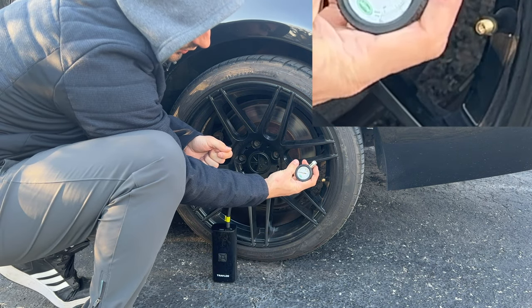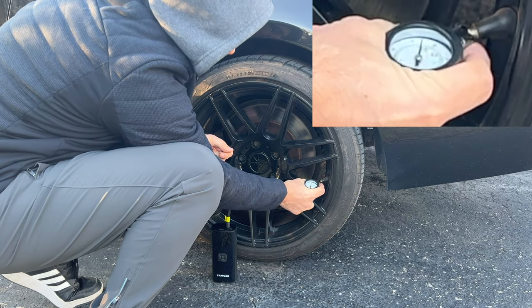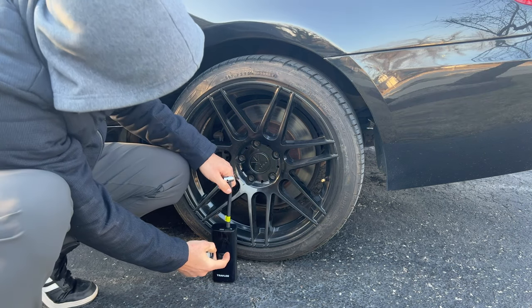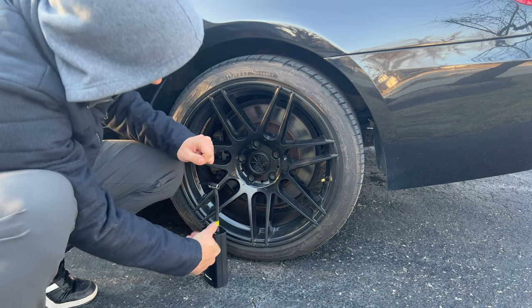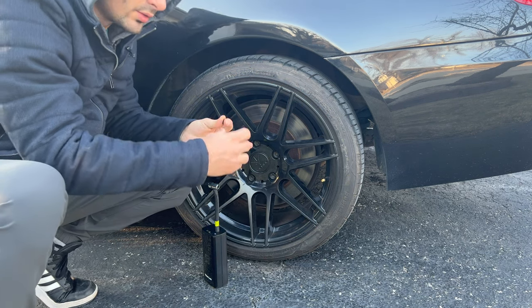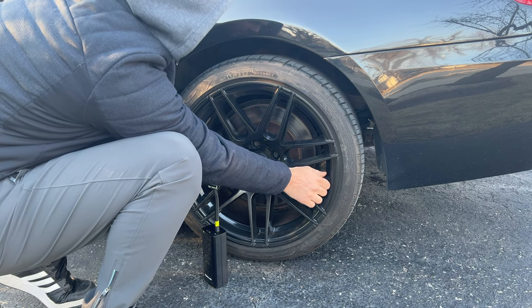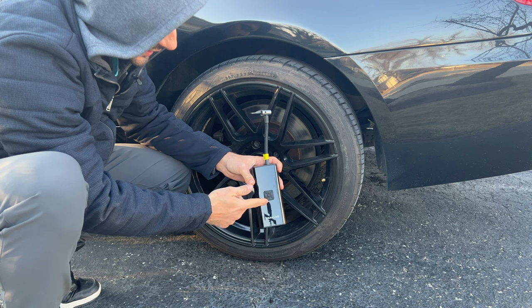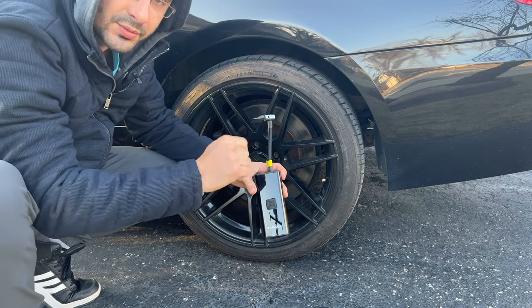I also wanted to double check the pressure to make sure it's correct — and it is exactly, well, now it's 38.5, but it was 39. This is a 255/35 18-inch tire, so there's a lot of air to put into this tire — it's pretty wide. That's about it on this unit. If you guys want to see more videos like this, hit the like button, leave your comments down below, subscribe to the channel, and I'll see you in the next one.